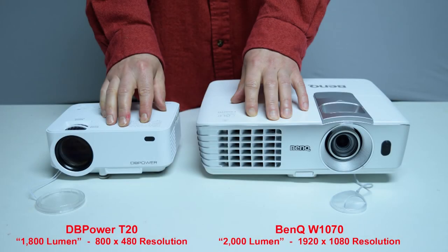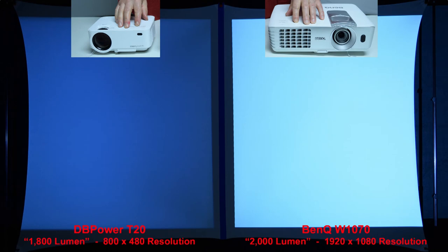Next we'll compare the DB Power T20 budget projector to a full-size name brand BenQ projector rated at 2,000 lumen. In some of my other reviews you'll learn that the name brand 2,000-lumen projectors are actually many times brighter than the so-called 2,000-lumen budget projectors that sell on Amazon for under $150. Here's a quick brightness comparison between the sub-$100 DB Power T20 with a claimed rating of 1,800 lumen and the name brand BenQ rated at 2,000 lumen. From this picture, it's clear that the claims of cheap knockoffs are not always true — the BenQ on the right is much more than 10% brighter than the budget projector on the left.